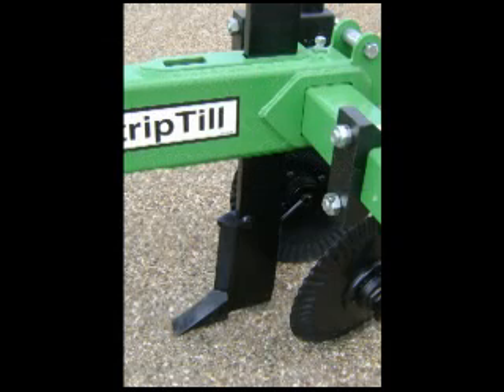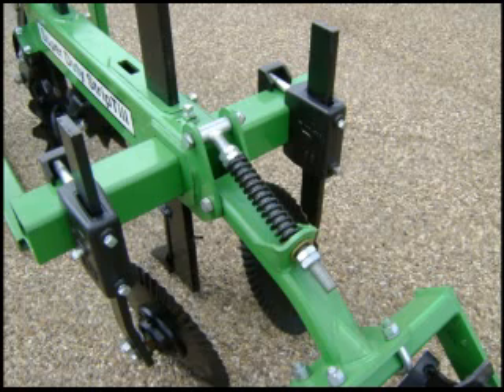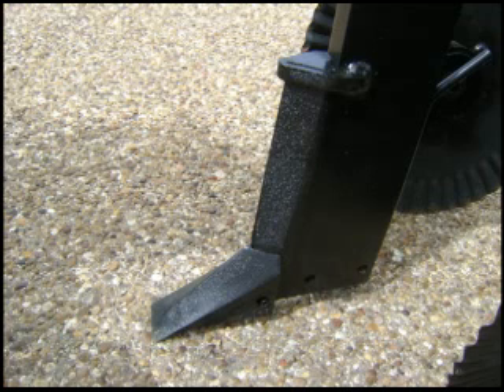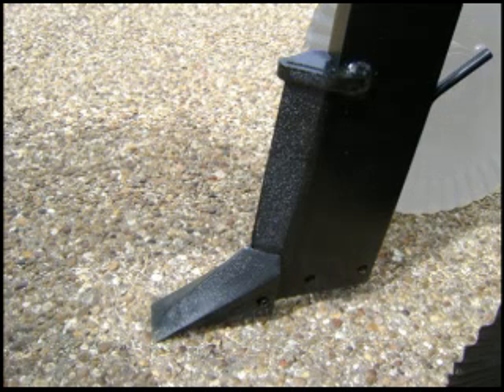These 1x4 shanks made from Formaloy 400 plate won't bend or break and they'll let you till up to 12 inches deep. Replaceable chromium carbide wear shins and points give you outstanding life. And a standard equipment fertilizer tube lets you place chemical at the proper depth.